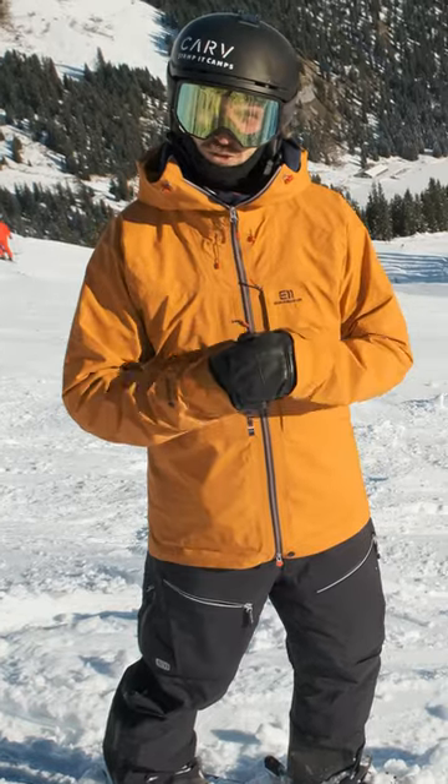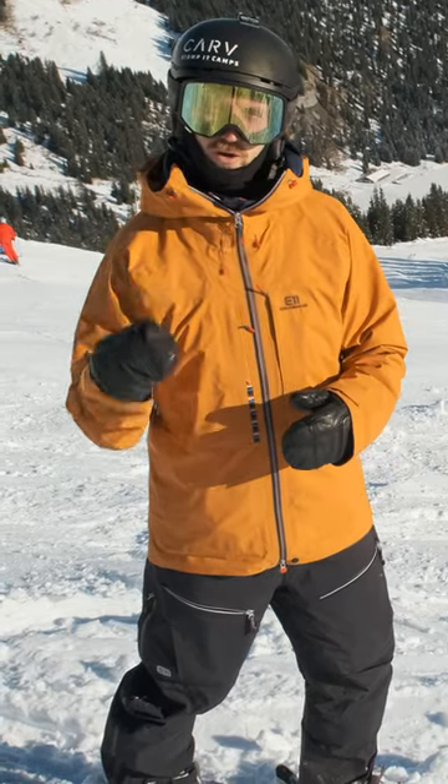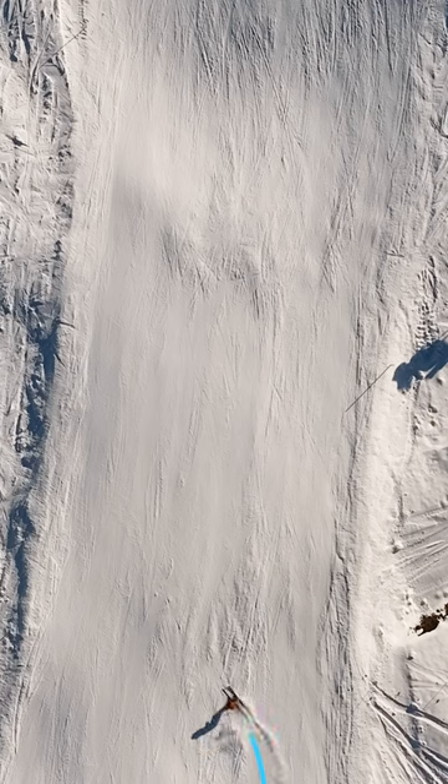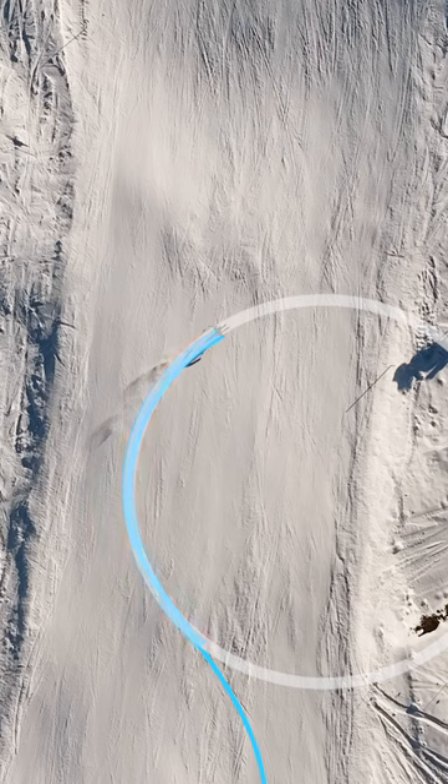The next component of turn shape is arc length. A long arc length is slow because you ski a long time across the hill where you're slowing down. You can think of it as following a circle halfway around the turn.